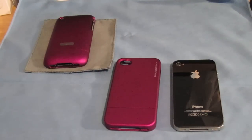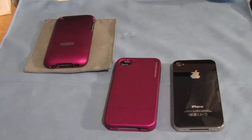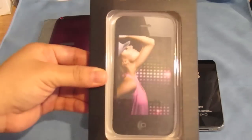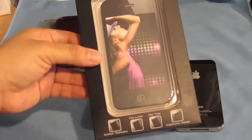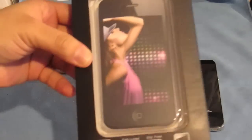I also have this case for the iPhone 3G right here. I'll just show you some minor differences from the case before to how they did it now. Here's the packaging that it comes in — just your typical package and you don't get anything else but the case.